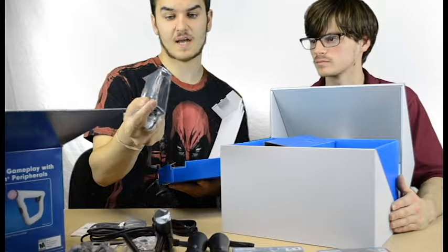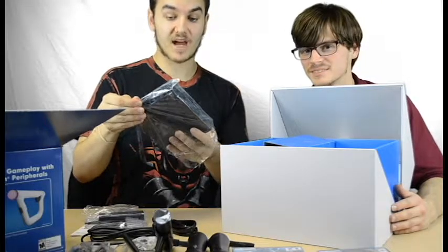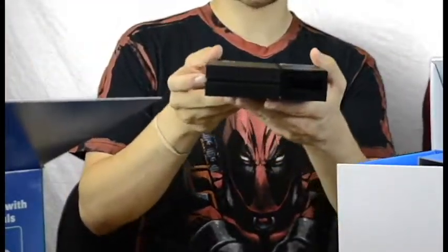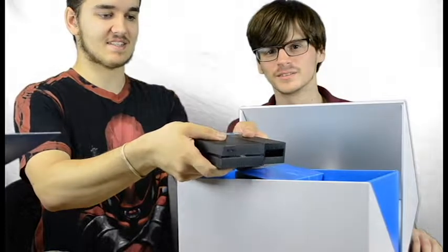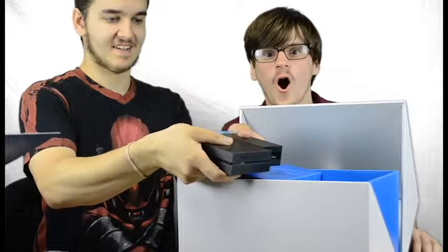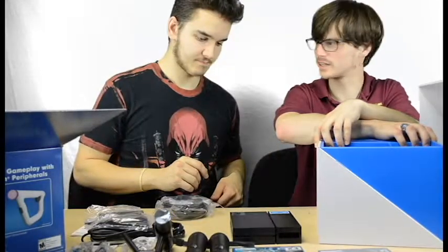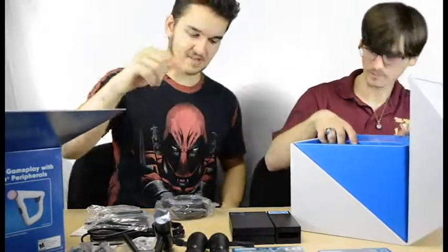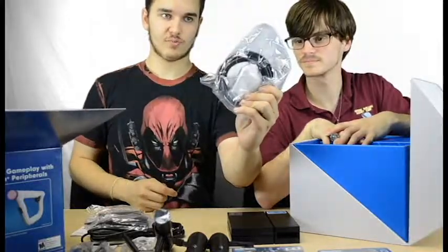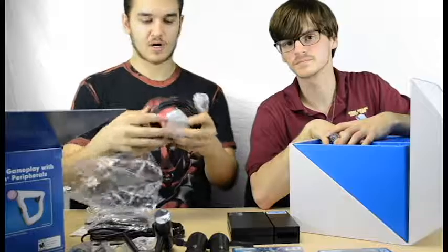Here's the AC power adapter and AC power brick. This little thingamajigger is called the processor unit box, which makes this whole VR setup possible. You get an HDMI cord too. So the setup goes: power cord from the PlayStation VR into this box, then from this box to the TV, and then there's the heavy-duty cable that plugs from your PlayStation into your headset.